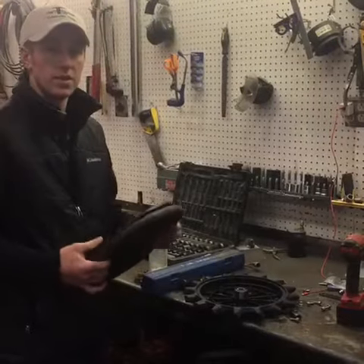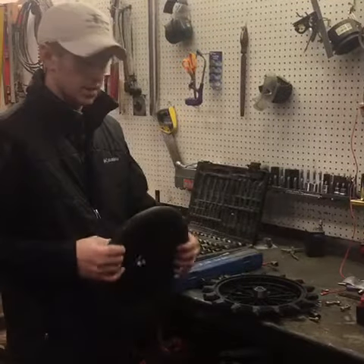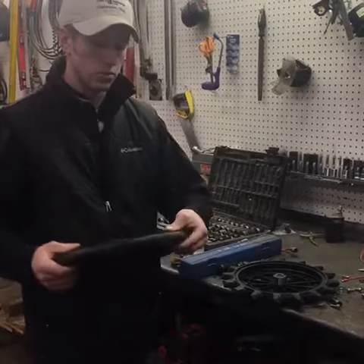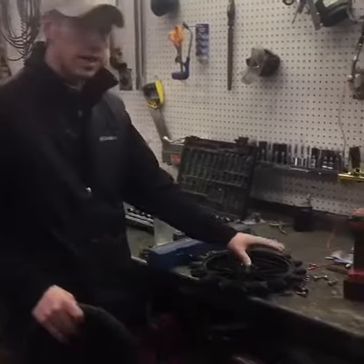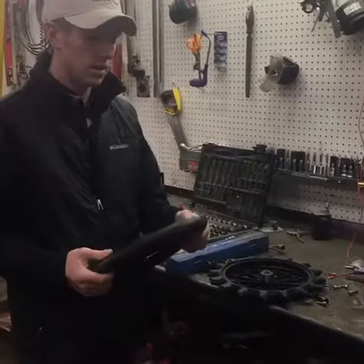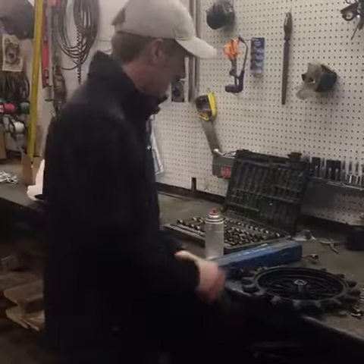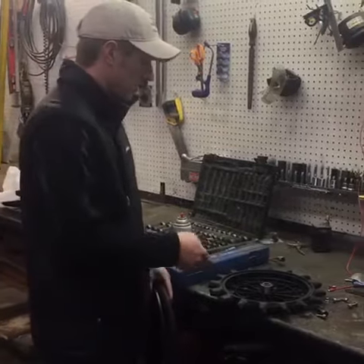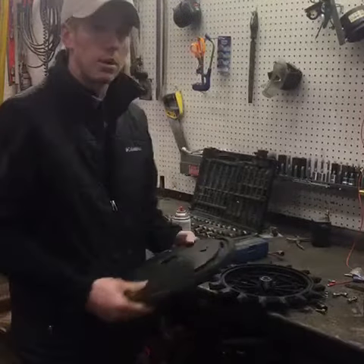Hi, I'm Adam Fennig with Fennig Equipment, and you're tuned into the Talking Shed. Today we're going to show you how to get rid of these old rubber wheels and put on the Yetter poly spike. We've had a lot of questions on the best ways to do that, and it can be a little bit tricky if you don't kind of look at how to get that poly spike on.